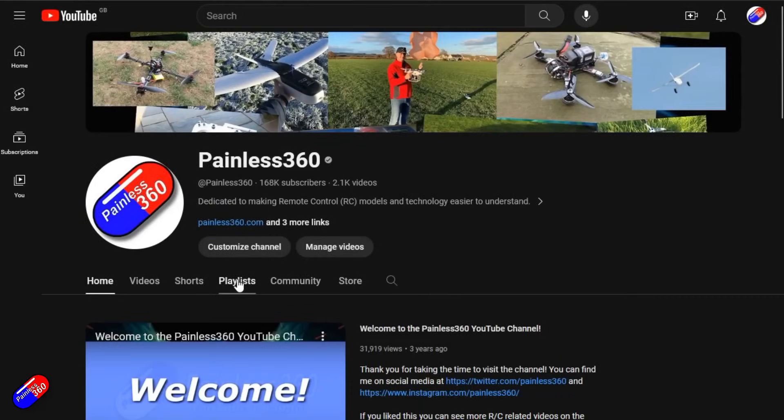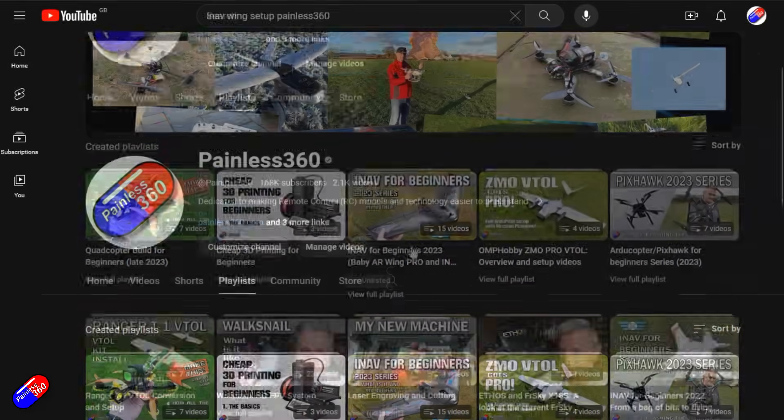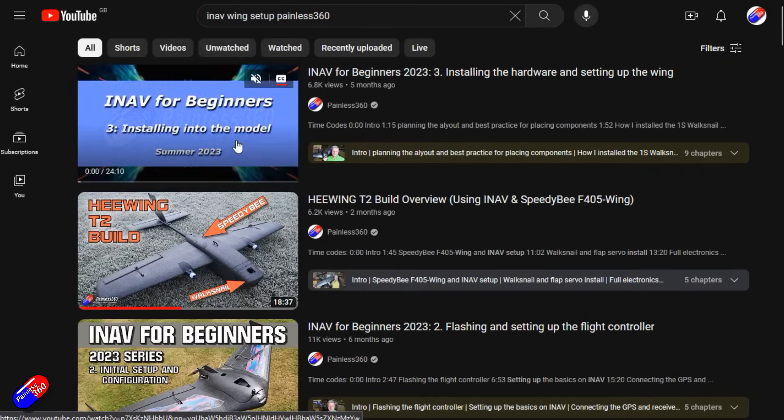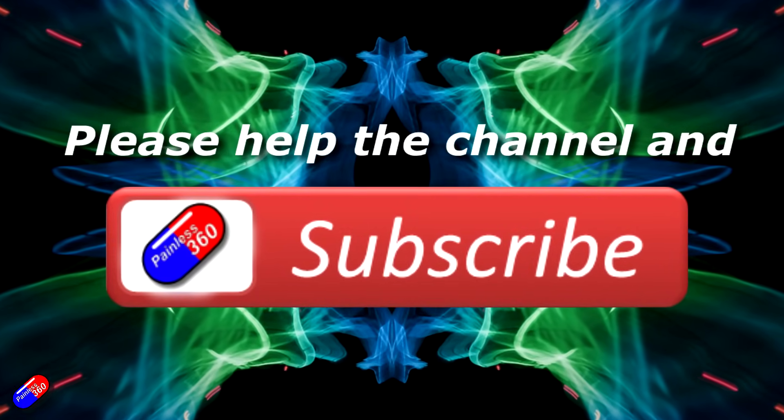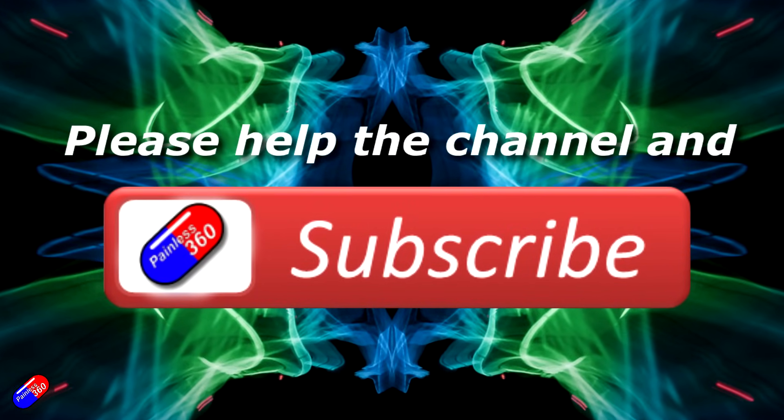Thank you for watching my video. Check out the playlist, and adding Painless360 to your search terms will help you find my content. If you haven't done so already, please hit the like and subscribe button - it helps a lot. You can support the time I spend here answering questions and helping others by using the links in the video description.